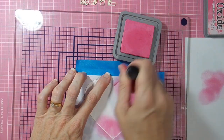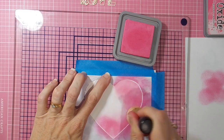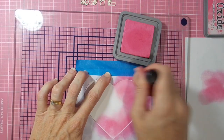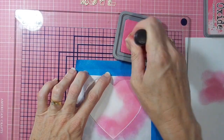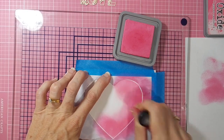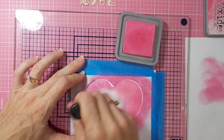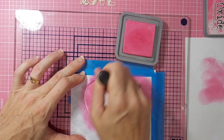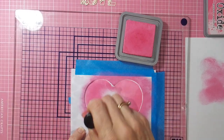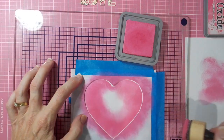Just making sure my mask stays firmly in place so I don't accidentally lift it up. I'm coming in from the edge of the mask each time with my blending — not going back towards the mask at all, which might accidentally lift the edge up. That would not be great because then I'll get ink where I don't want it.